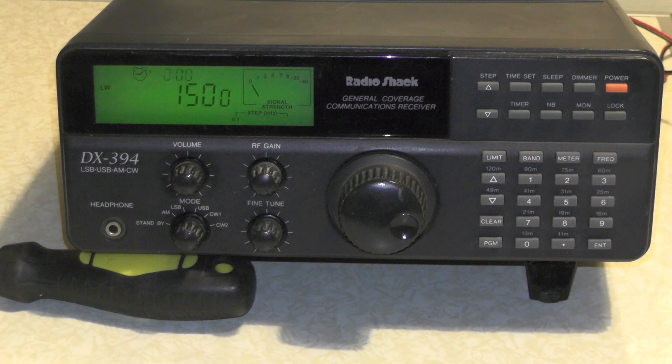And have a little go. I used to use this back in the day. We used to listen to Voice of America, stations from all over the world. And I used to listen to 20m, 40m amateur bands. This has got AM, upper sideband, lower sideband, carrier wave 1 and carrier wave 2.